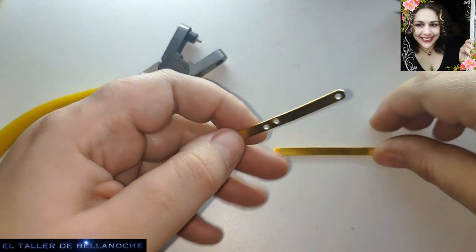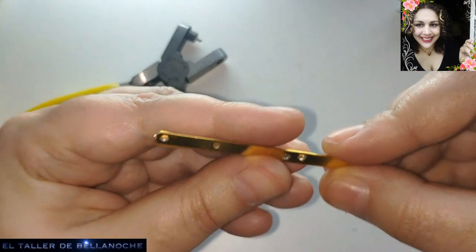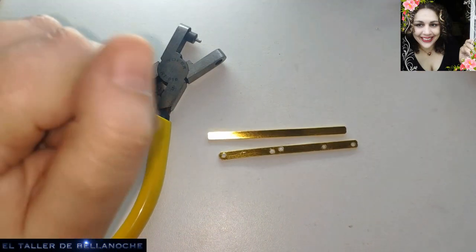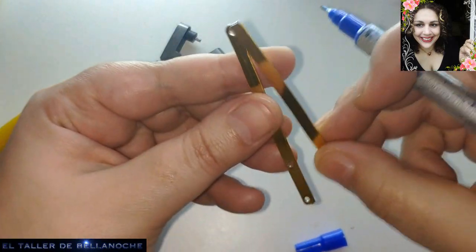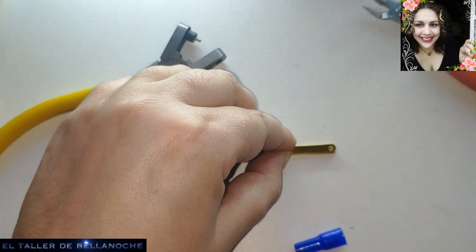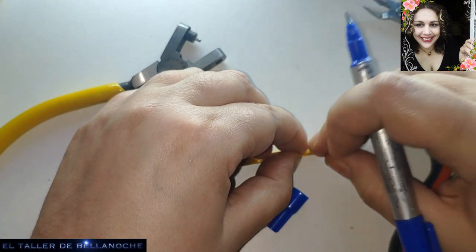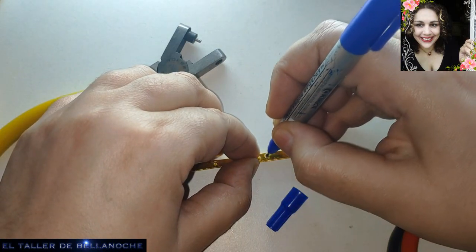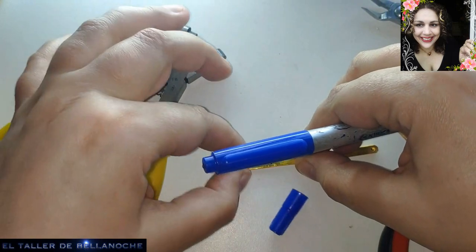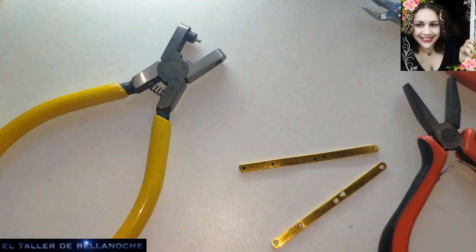Now we have all of this drilled. What we're going to do now is place this piece on top of the other, and mark with a marker to know the measurement of the holes we're going to make next. I'll grab the marker and place it on top. There we have a little mark — and the last one, which will go down here. Now we have the mark to make the next holes.